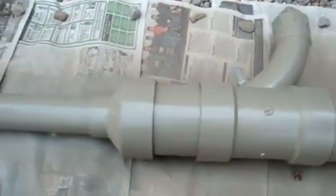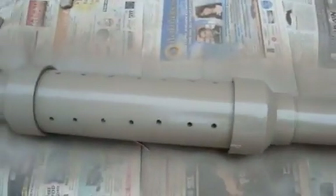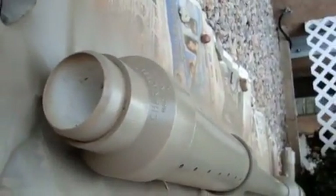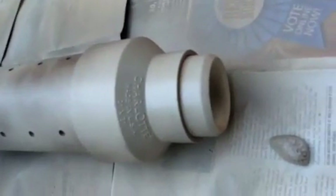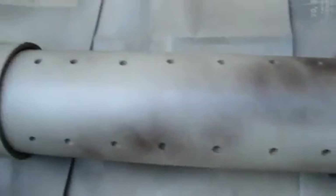Here it is with a coat of flat tan paint on it, with the goal of a desert camo paint job. Finally, here's the completed paint job — here it is in desert camo.